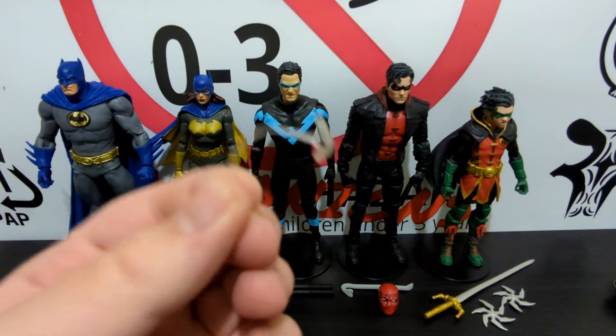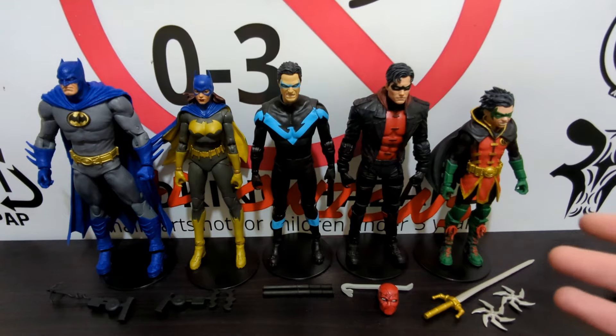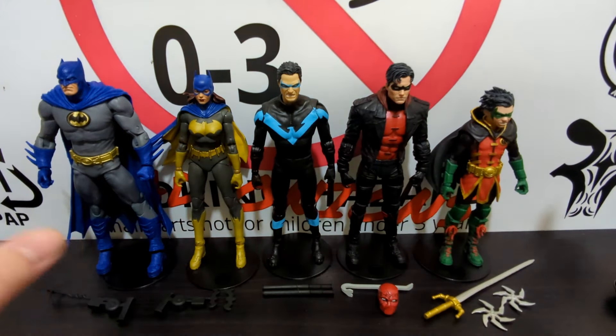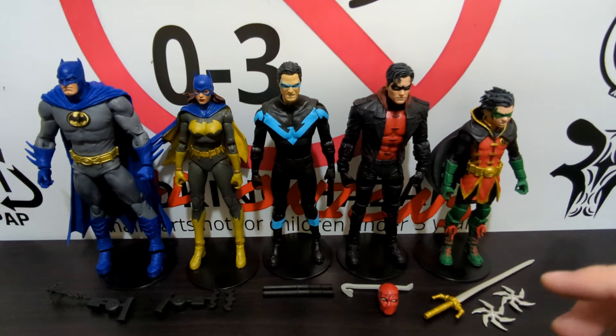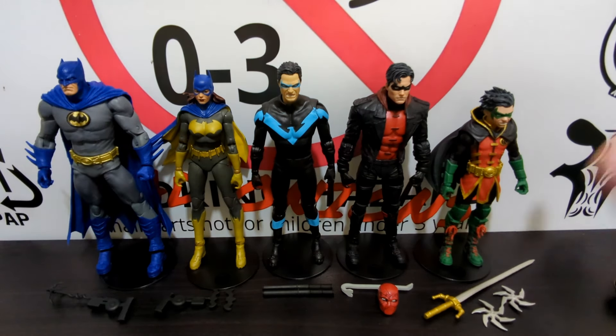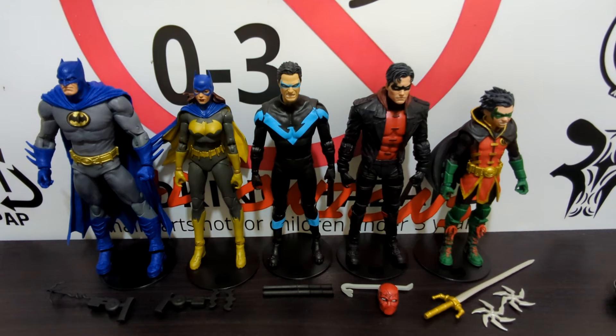After roughly 6,000 plastic tabs — yes, 6,000, I counted — we have all the figures and accessories out of the box. Wow, this is a really great set. It's not one that everybody needs; there might be some stragglers you already have or prefer a different version of. One thing I really wanted to mention is it captures a very specific moment in time when all these characters can indeed be together, which I think is really neat — it keeps things very consistent.